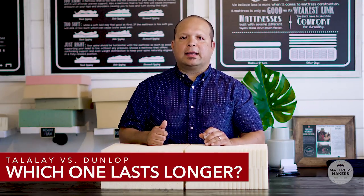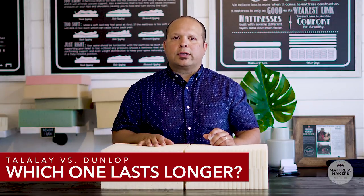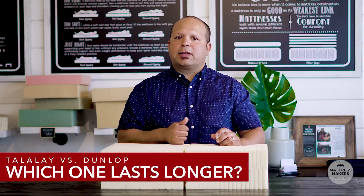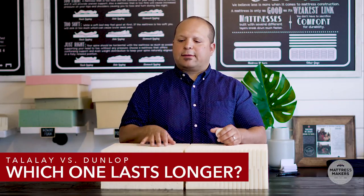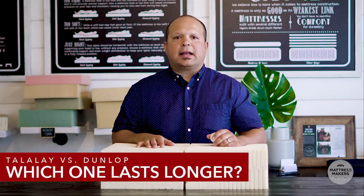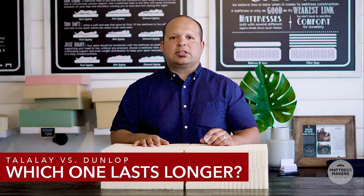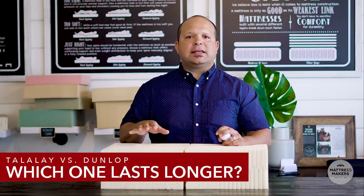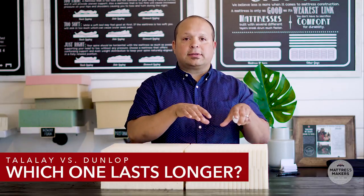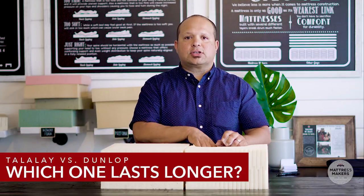Another concern people have is whether one type lasts longer or is more durable than the other. Dunlop has been around since the 1930s and Talalay since the 1940s and 50s, and both are very good processes. I have not seen any meaningful difference in longevity between the two — I've seen 40-year-old Dunlop latex in excellent condition and 20 to 30-year-old Talalay latex in great condition. If there's any difference in durability, it's marginal.